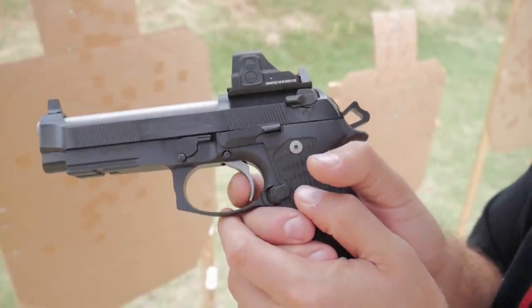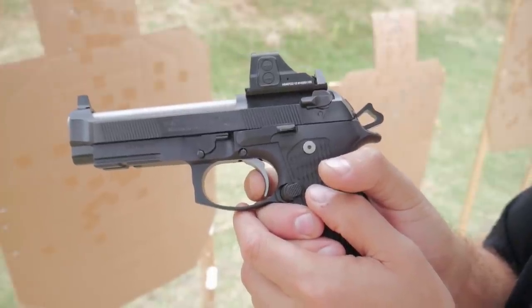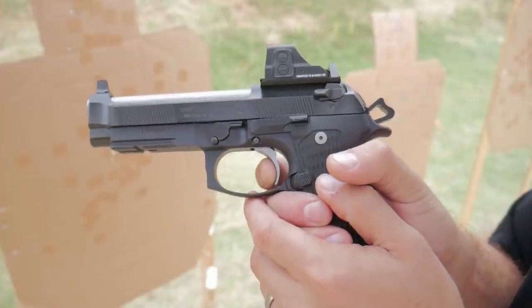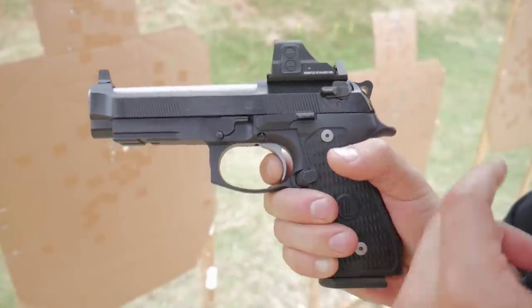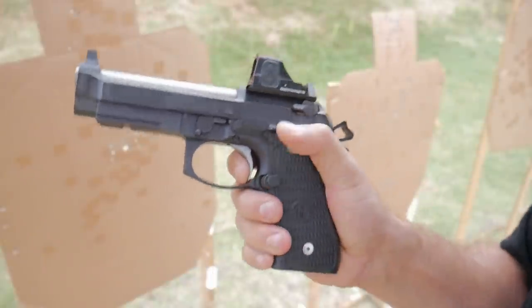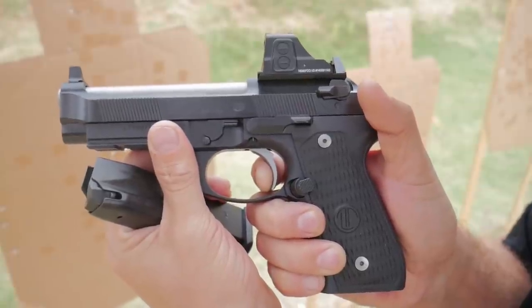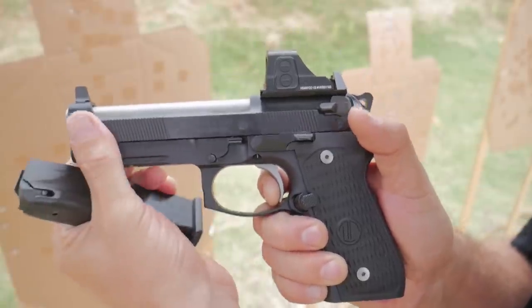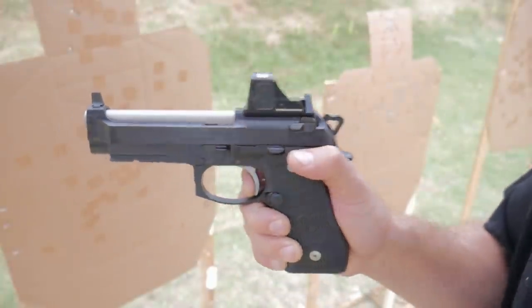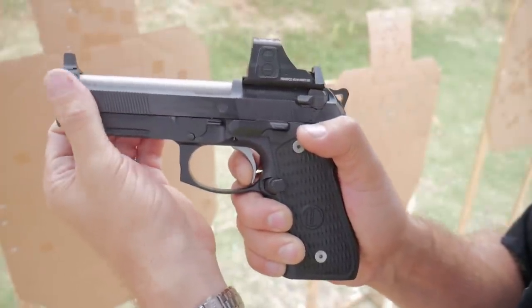Single action — there's a little bit of slack until you get to the wall, and it feels like a super hard, crisp wall. So if you like prepping triggers it's a great gun for that. The pull-through is very short, almost no over travel, and the reset is incredibly short. Not super positive, but incredibly short. It's a fantastic trigger.